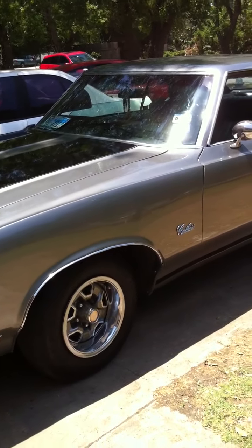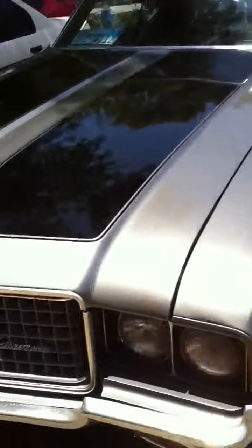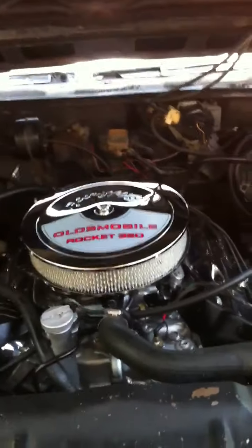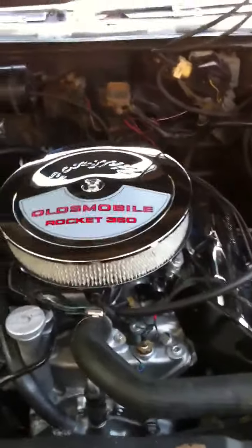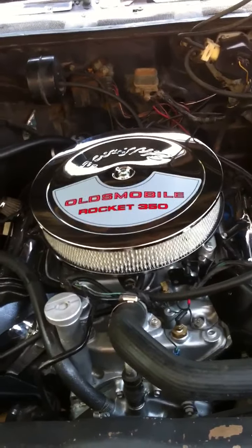I'm deciding whether I should put some different wheels on it, but I love these rims man, I can't help it. We got the Oldsmobile 350 Rocket on there.